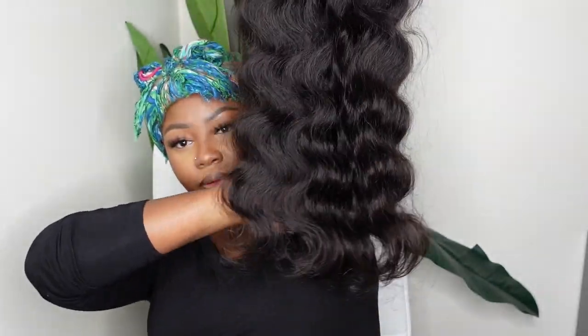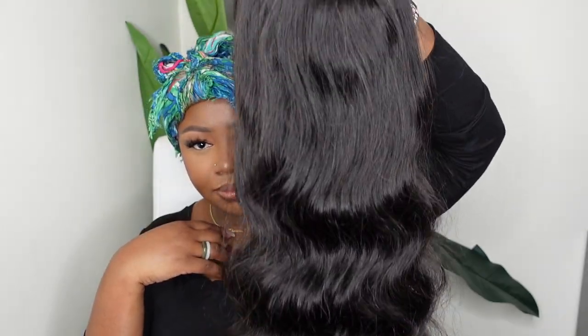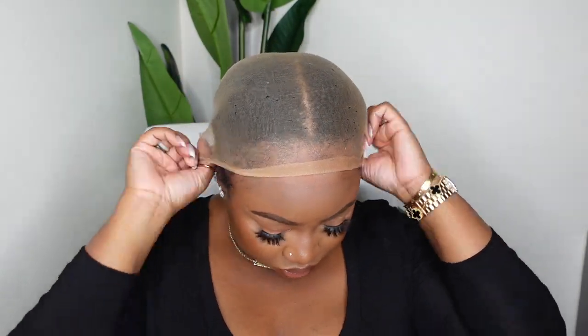Jumping right into it — this is a body wave lace wig install, beginner-friendly. I wanted to show you the inside construction of the cap. We're working with a five by five HD lace wig, 14A hair, 26 inches in length, 250 density. As I share the specs, I'm going in and moisturizing my hairline — you've got to make sure your hair is moisturized and taken care of. I'm using the Maille drops, linked in the description box.